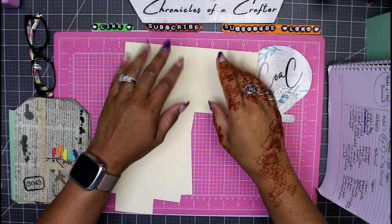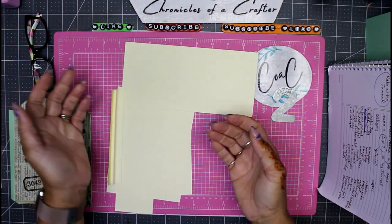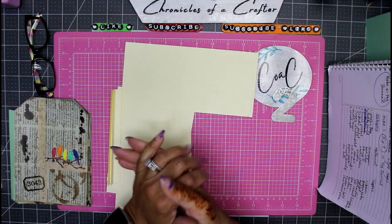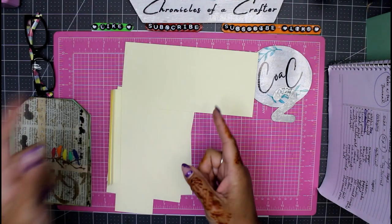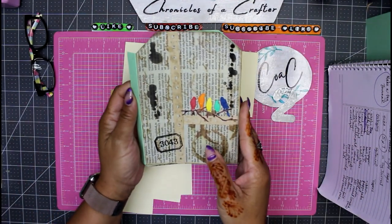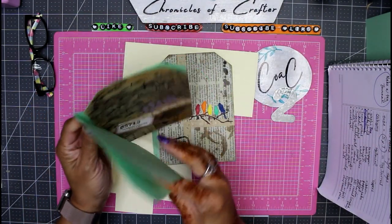Hey guys, it's Nicole, welcome back to Chronicles of a Crafter. Today we're doing our weekly tag challenge. I picked out some eight and a half by eleven cardstock and we're going to make three tags today. Some weeks I may do four tags, but today we're doing three. Last week we did three and this is what they came out as — these are the side tuck tags.